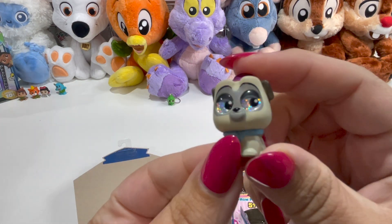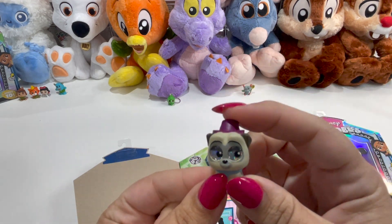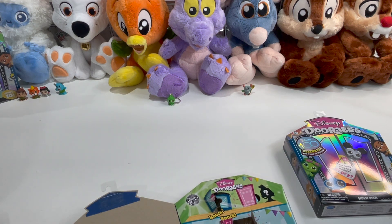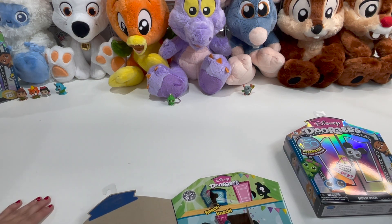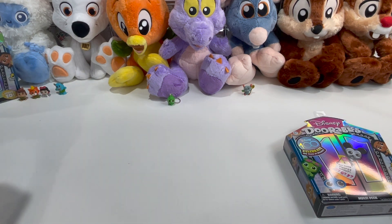We have Percy — Percy the little dog from Pocahontas. I have not watched that movie in years, so I do apologize to this cute little fella. But look at those eyes — so cute.